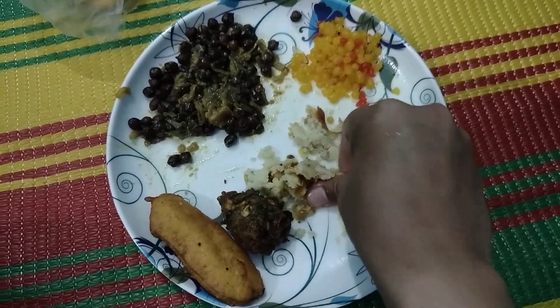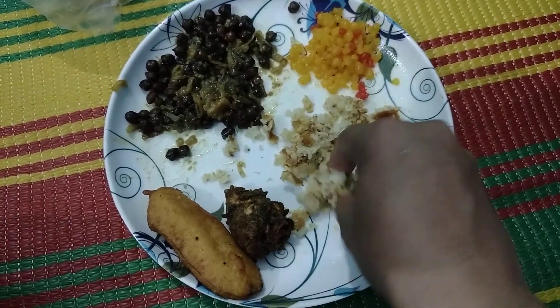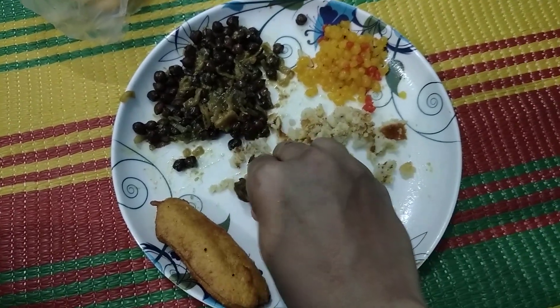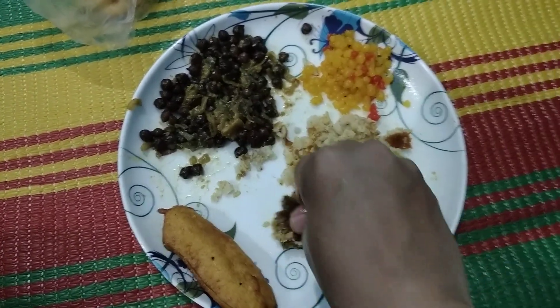I am breaking the potato chop. After that I am breaking the vegetable chop or vegetable pakora — it is mainly made of donapata, that is vegetables.